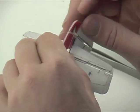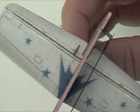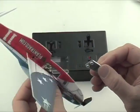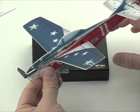Now you can make some adjustments in the length of the control rods so that your rudder is sticking out straight and so that the actuator will give it motion equally in both directions.